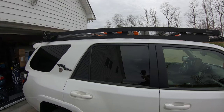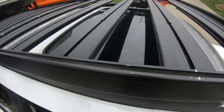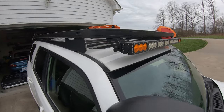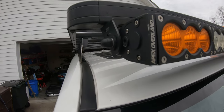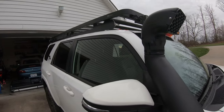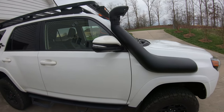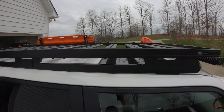Moving to the top, I've got the Front Runner rack, which I love. It's the one that extends out over the sunroof, and I got this from Apex Overland — another veteran-owned business, which as a veteran I love to support. They have their own branded light bar, which is pretty cool — it's got ambers and whites, super bright.